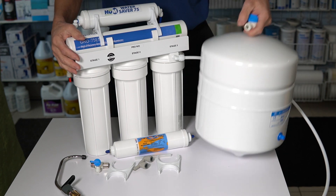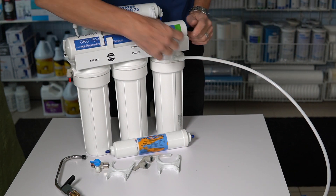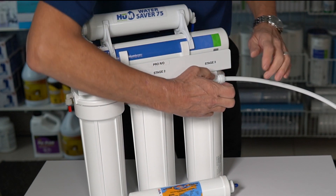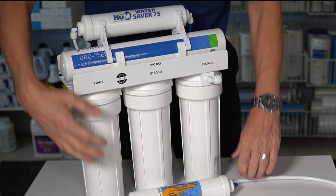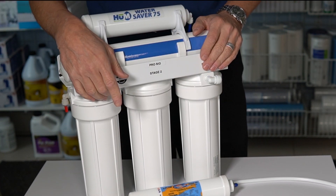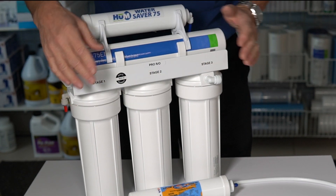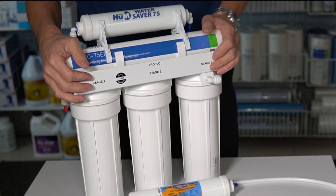Once you finish that, you want to disconnect it. This uses John Guest-type quick-connect fittings — you just push the tubing in, hold the collar back, and disconnect it. I have a great video that shows you how to use these quick-connect fittings; I'll put a link in the description down below and in the cards up above if you have any concerns. But they're pretty straightforward.